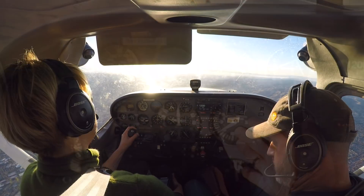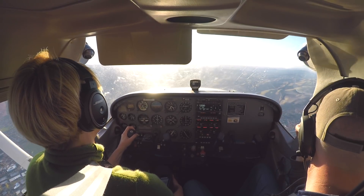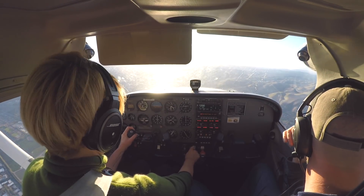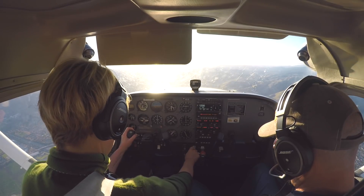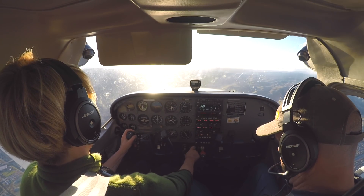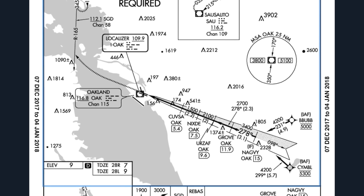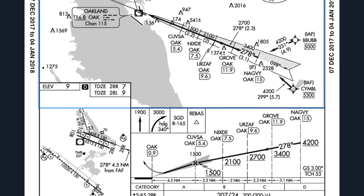Let's see how Anita did. Anita is brand new to this and I was handling some of the setup for her. The point was to see how the exercise we did worked against actual ILS needles. Let's pick it up just outside the final approach fix to Oakland's runway 28R.